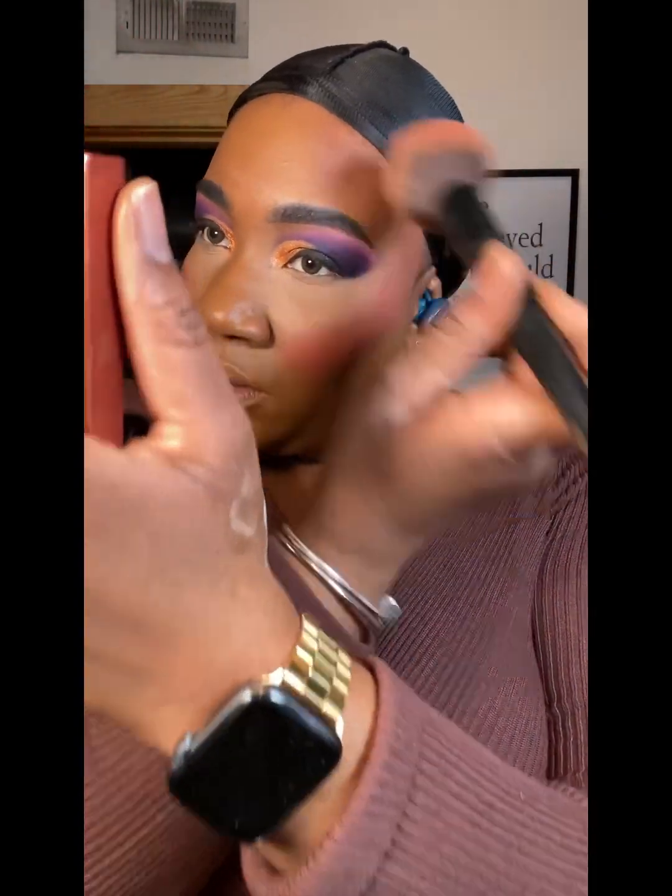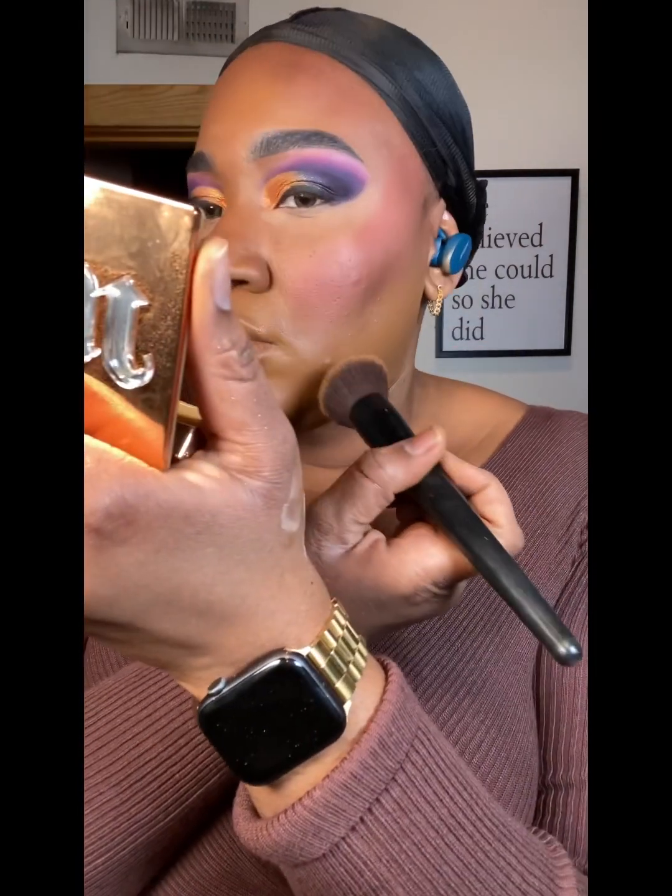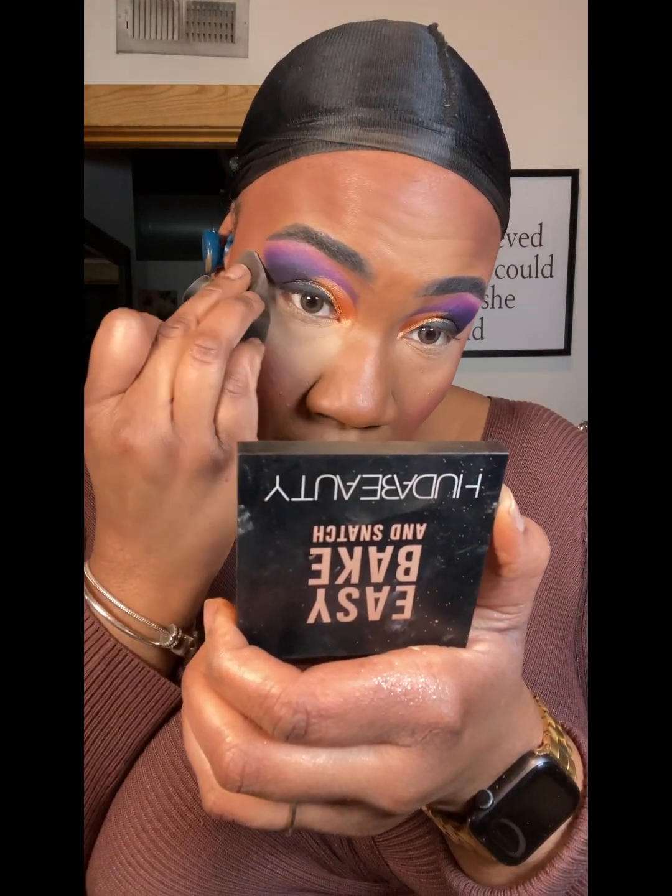Now it's time to warm up the face. I'm going to use the bronzer I've been loving — it's the Be Perfect bronzer in Fahrenheit, and the color is called Blaze. Then I'm going to use my powder foundation from Urban Decay, color 70 WY, to set the foundation and lighten everything back up.